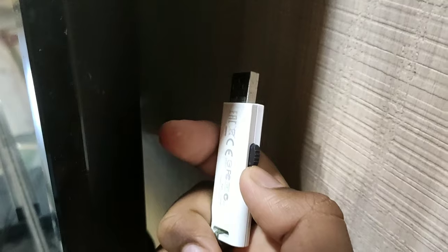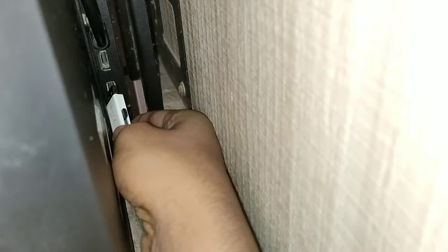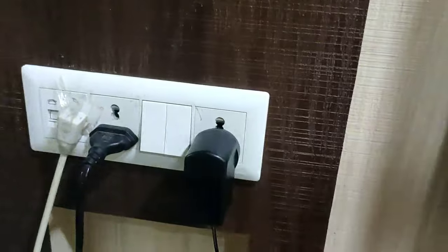First, you have to connect your pen drive to your TV. See, it is now connected, then you have to switch on your TV.